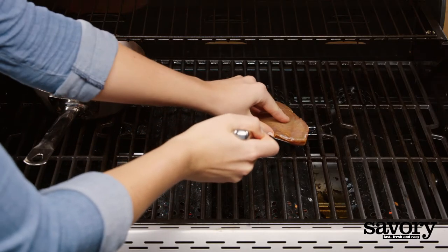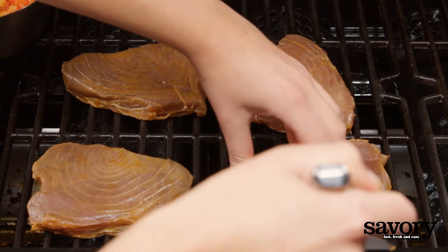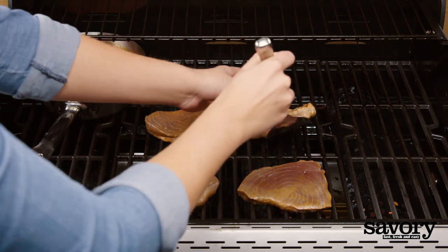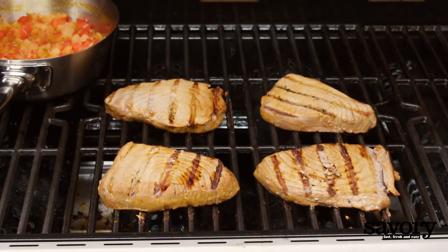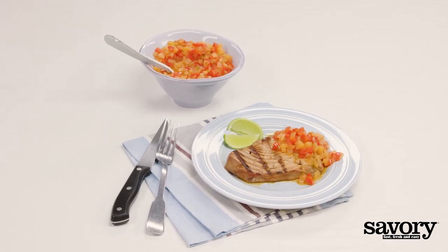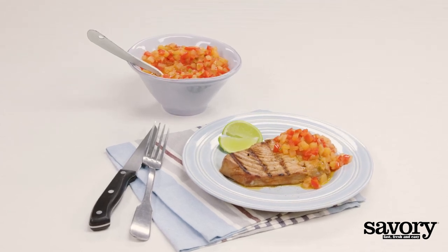After 10 minutes of cooking the sauce, remove the tuna steaks from the marinade. Grill for 5 minutes or until grill marks form, flipping halfway. Top the tuna steaks with pineapple sauce and serve. That's the savory way to make a tropical summer meal that's perfect for backyard barbecues.